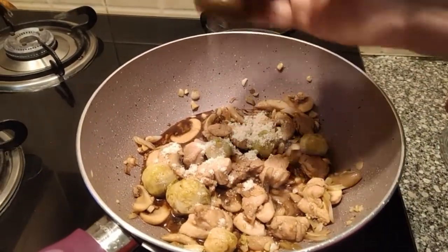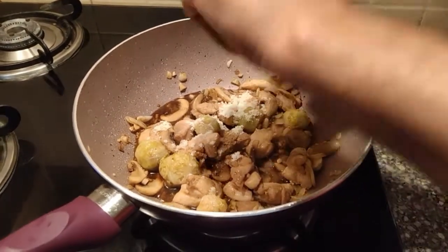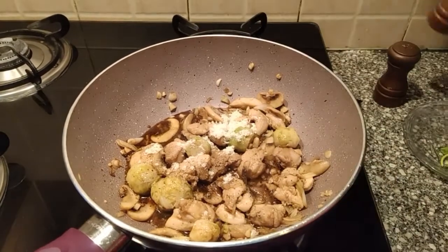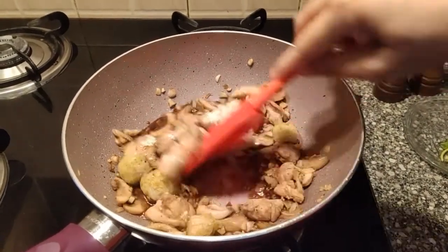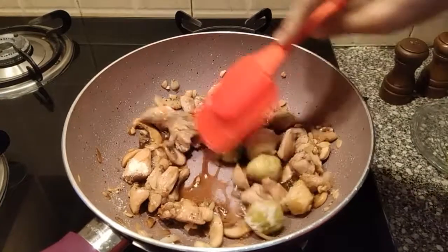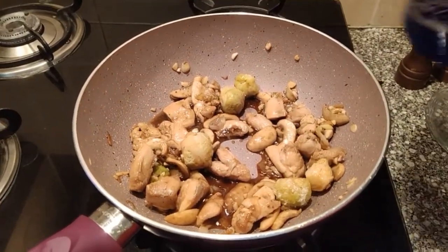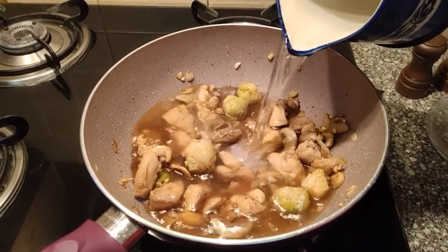Add a little bit of palm sugar to balance the taste. Now we'll add in the chicken stock powder, some salt, and a little bit of pepper. You can skip the pepper if you want. A little more spicy — let's mix it well.